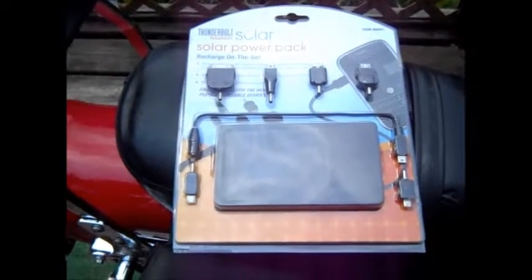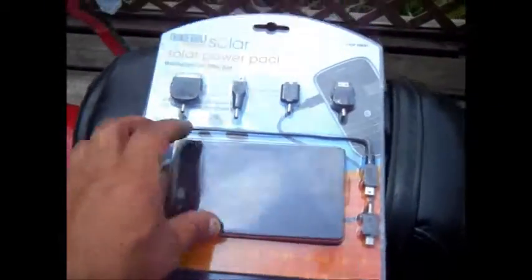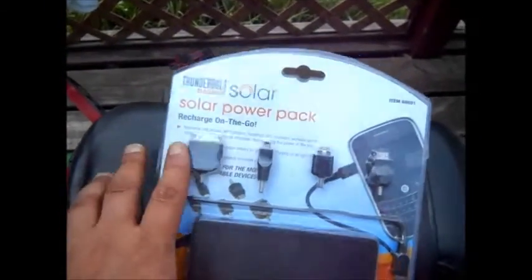Hi guys, this is Mike. A little while ago I did a review on this — the solar power pack from Thunderbolt, Harbor Freight.